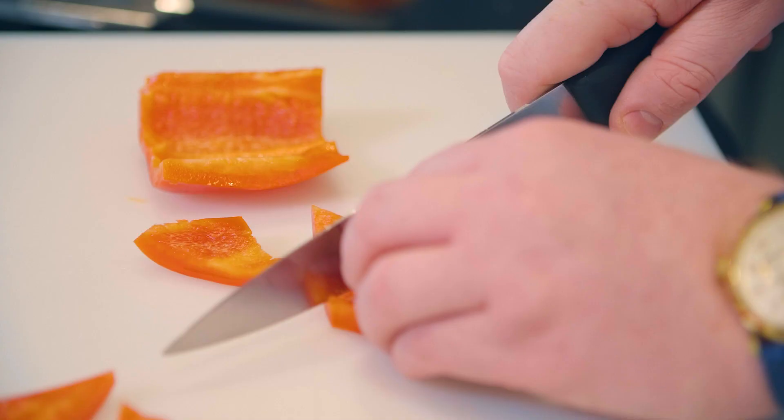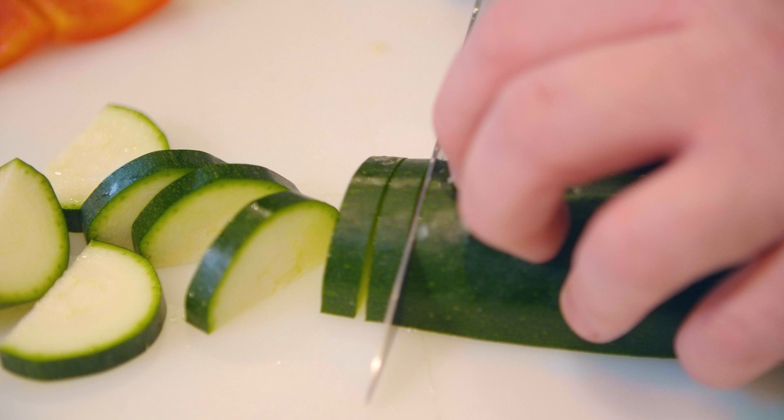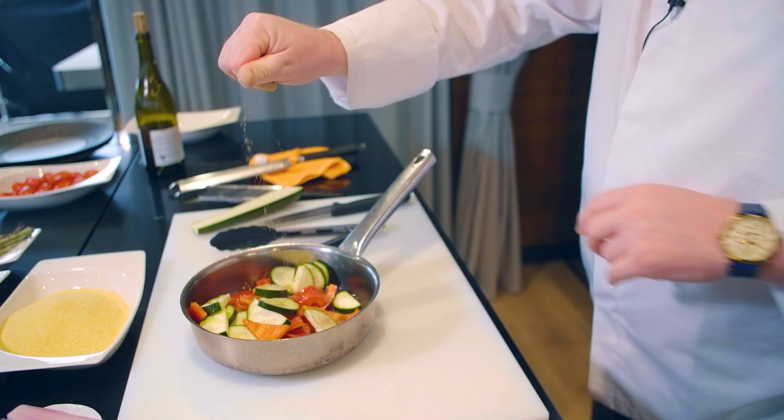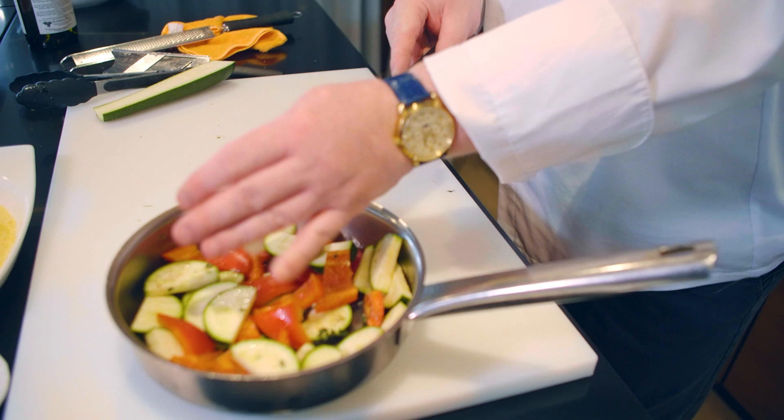Next, we cut our vegetables. We cut our zucchini in half and clean our bell pepper. I want to cut my pepper into triangles, but you can cut it any way you like. We slice our zucchini and we marinate our vegetables in olive oil, pepper, and thyme. I will throw in some chopped shallots as well and also a little bit of garlic. We put our vegetables aside for about an hour.